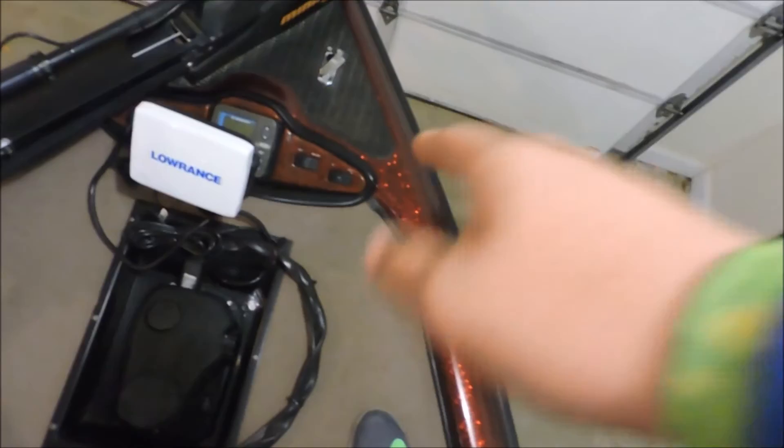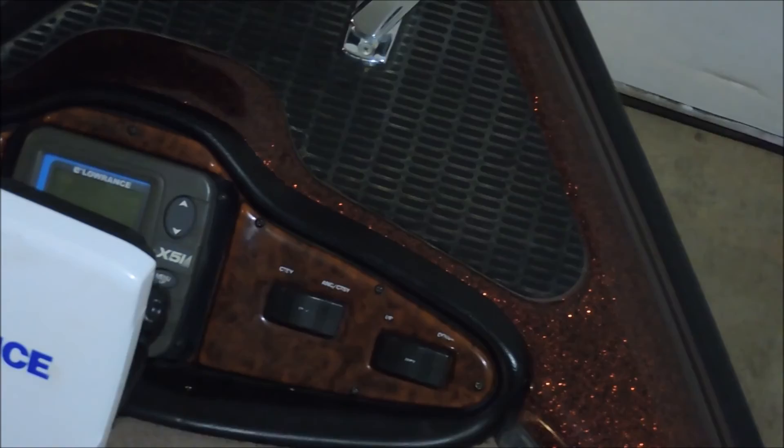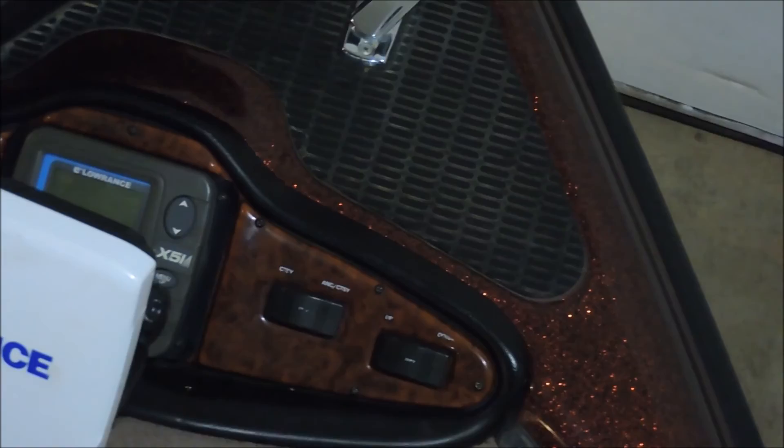Up at the front console I have another Lowrance HDS5 Gen 2 right there. They're not linked together — I didn't want that — but they're still great units and both work fine. I have two switches up here: the one on the right is my trim switch for up and down, and the other is my nav lights. There's also an original black-and-white graph that came with the boat, though it's unplugged and doesn't work.